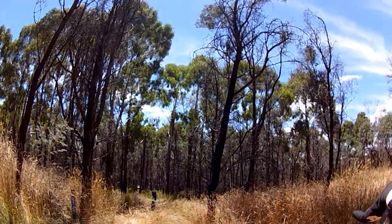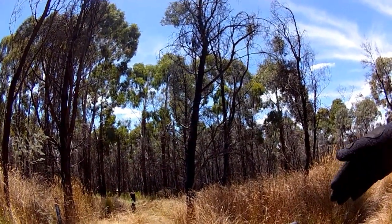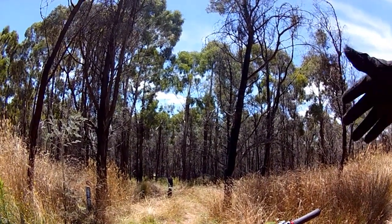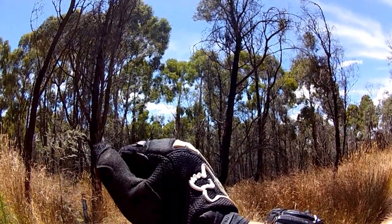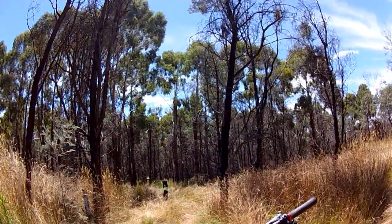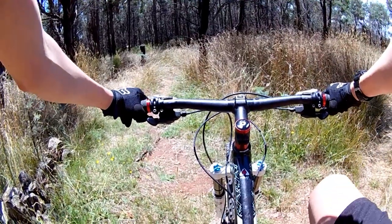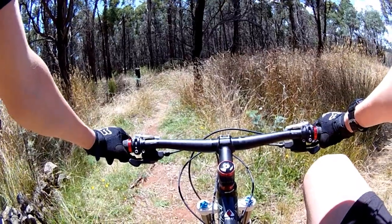It had just rained the day before — just yesterday when I'm filming this. I'm filming this on the 7th of February and it just poured yesterday. It's now sunny, but that's enough of that explaining.